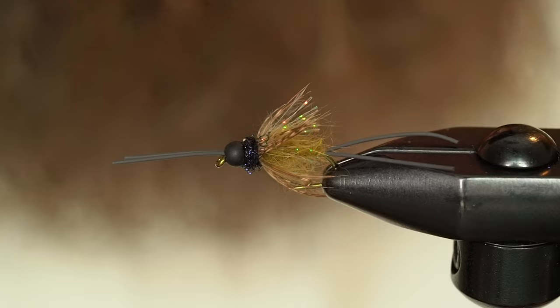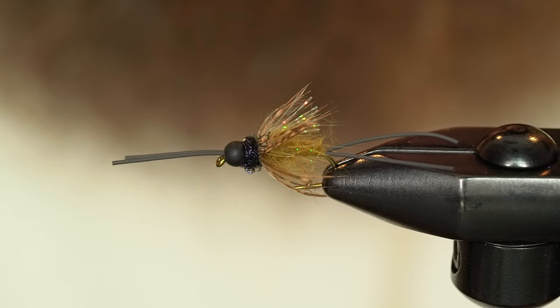Hey guys, welcome back to another Fly Tying Tuesday with Avid Max. My name is Max and today I'm going to be tying the Trip Saver. This is an Umpqua fly, a little soft hackle, kind of caddis, attractor, stonefly bug. You kind of get everything all at once, which is nice when it comes to fooling fish. Size range I would say probably from a 10 or maybe an 8 to like a 14 or a 16. Kind of keep it that attractor style.